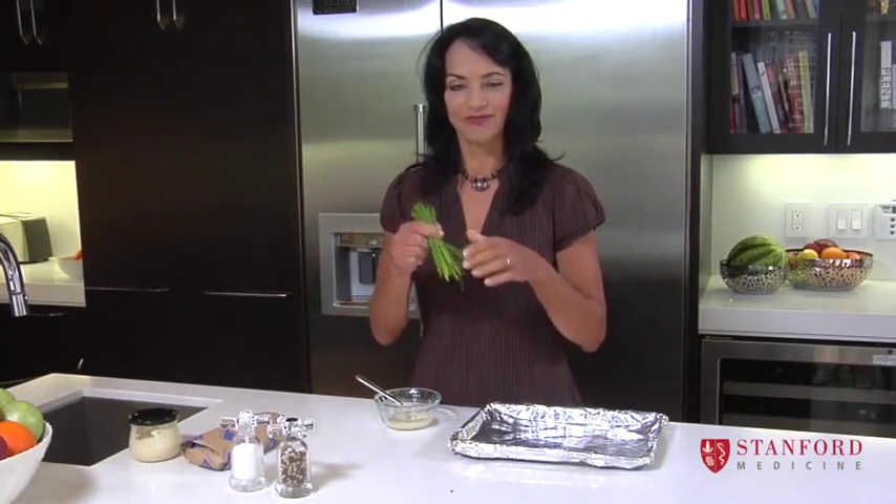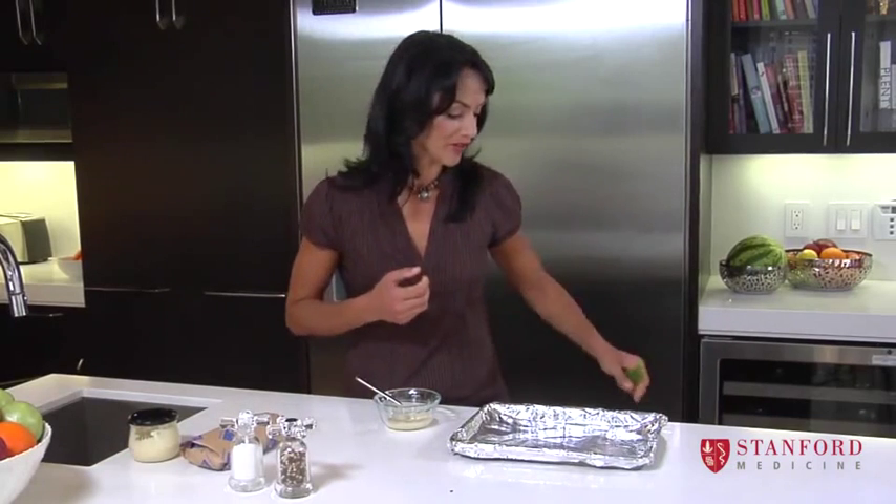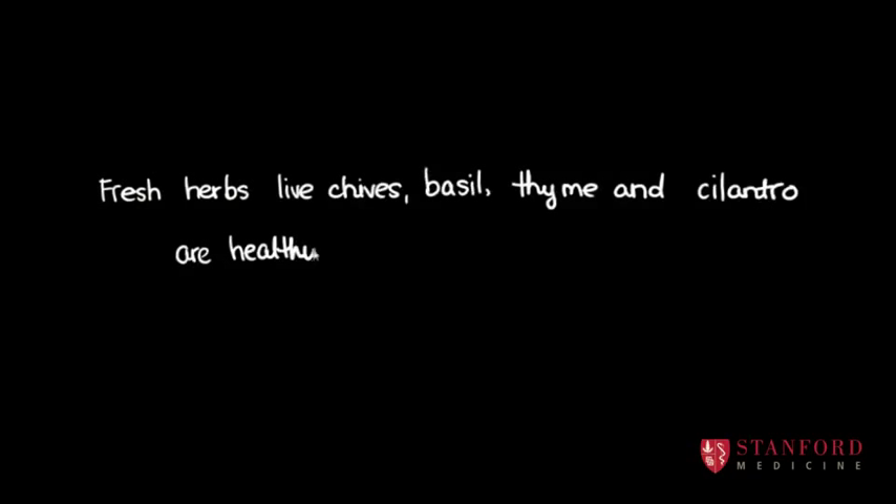I've got some chives. Chives are in the onion family and they add some flavor as well. Kids tend to like them, especially if they're not all over and very visible. So I'm going to mix them in with the mayonnaise.